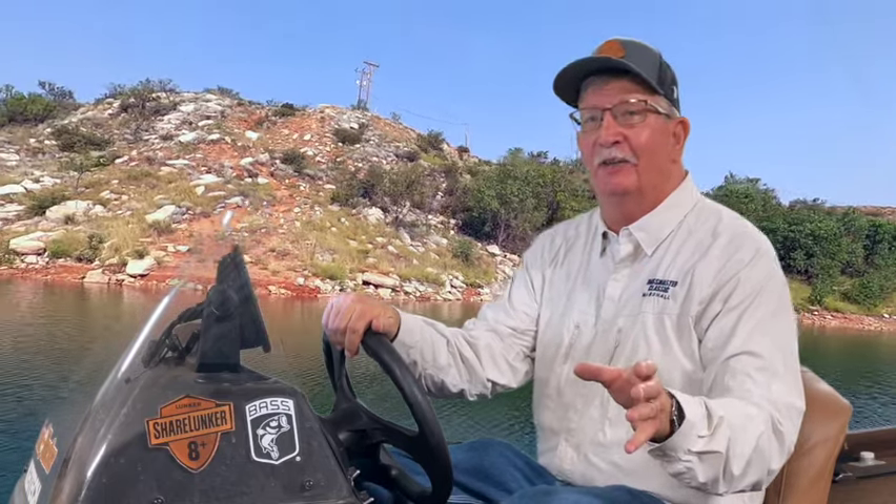Hey, how's it going out there? Alright, so here's the video you've been waiting on. We're going to go front to back on this Garmin 93SV UHD unit — all the settings, except for some of the custom settings and the ones we can't do here in the shop that you have to do on the water.